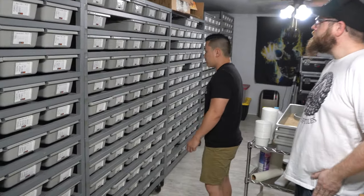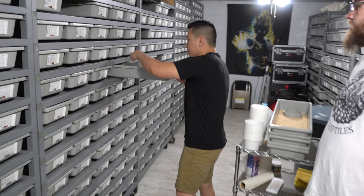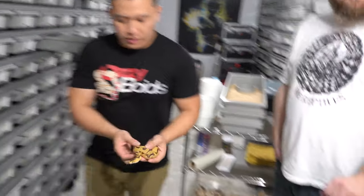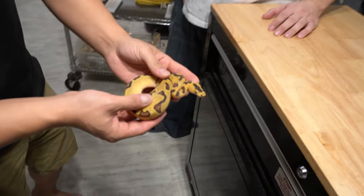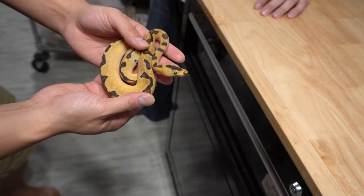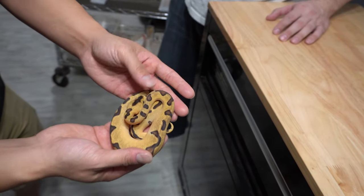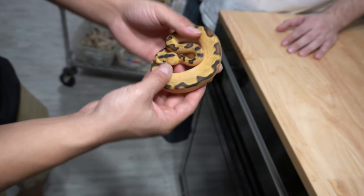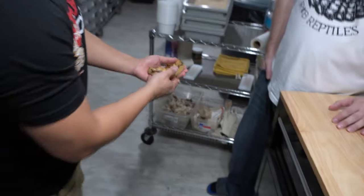I want to show this on camera because I think this is a pretty cool combo — just because the head is so whacked out. That's an orange dream super enchi clown. That headstamp's crazy. I hatched three of these and we shipped one off a week ago.